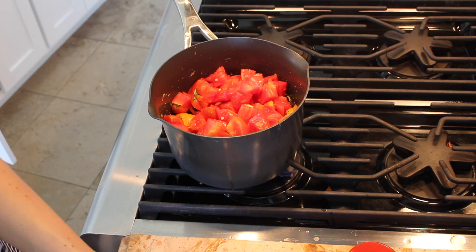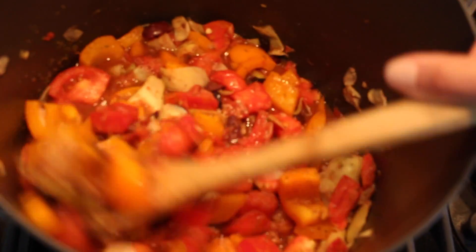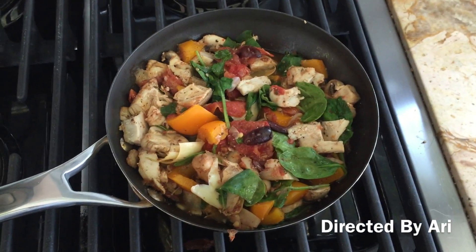Once this is cooked, it will be a little bit juicy, but you will need that juice when you are reheating because when you reheat it will evaporate. I also added a little bit of spinach every time I reheat it.